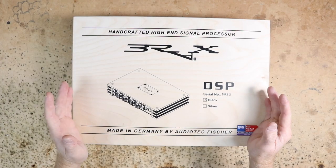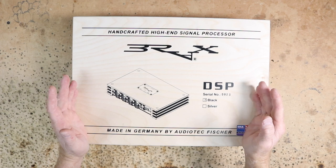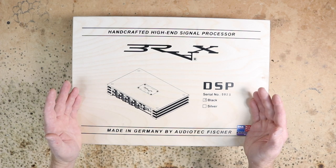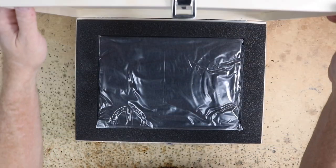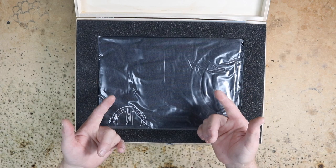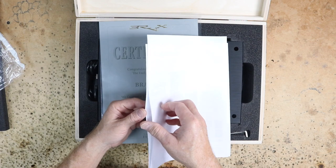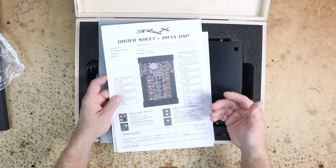First up is the DSP, which is simply the Brax DSP. Brax only makes one DSP, and this is it. This is number 923 of the batch. Comes in a wood box. First thing on top is a t-shirt in large, then the owner's manual — they're again signed. Each one of these is handmade, specifically for the application you're going to be putting it in.